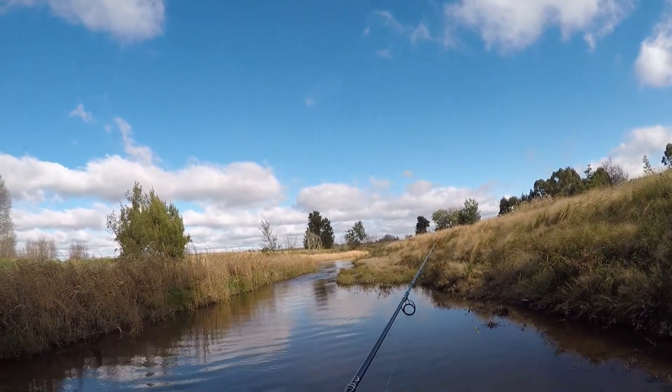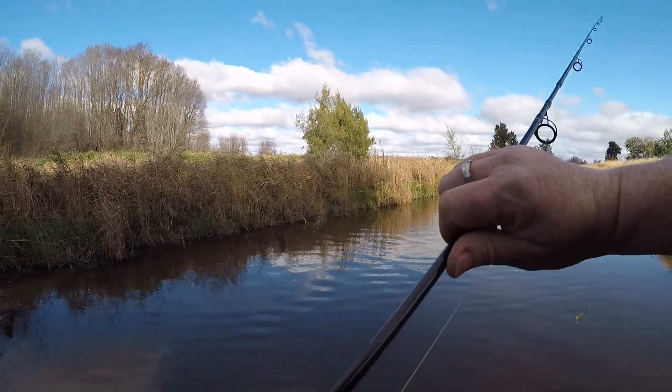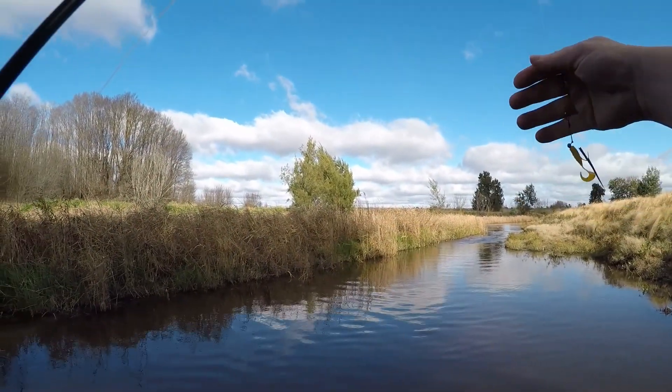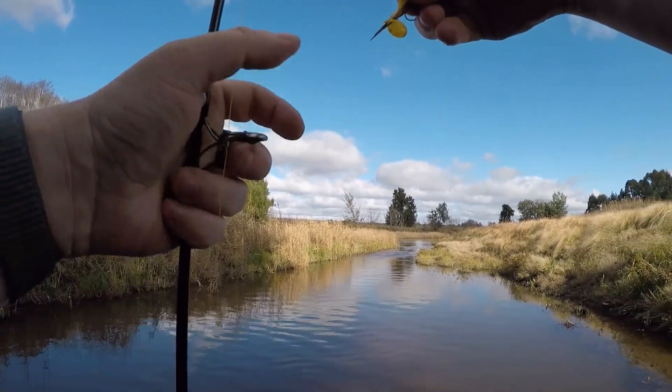I thought I'd actually grabbed a fish then so I quickly hit the record button, but looks like it was just a bit of crap. Look, I caught some crap — a bit of stick or something, let's say.